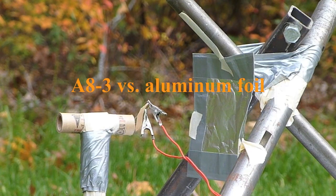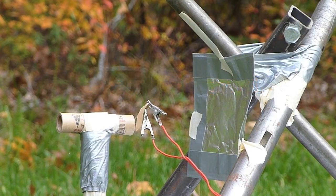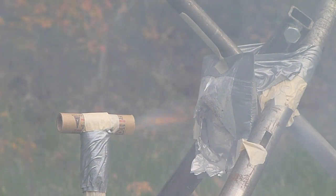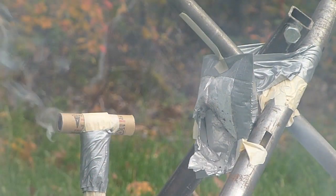All right, this is the test with a rocket. This is an A83 against aluminum foil. In three, two, one. Oh nice!